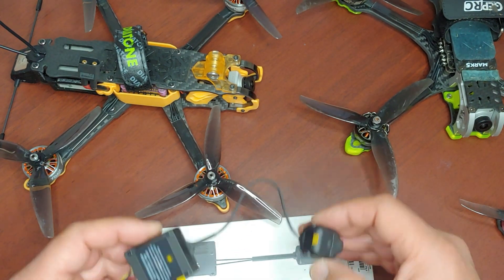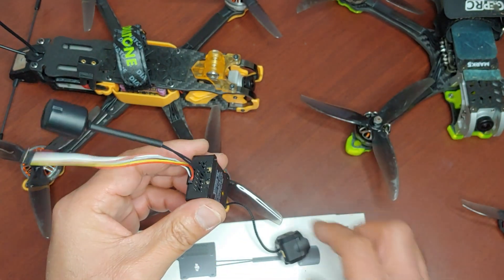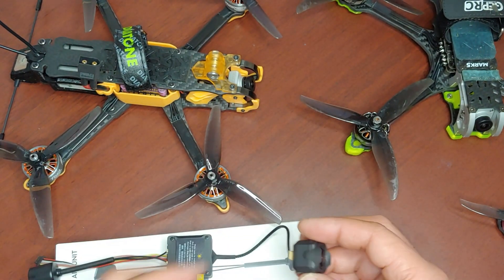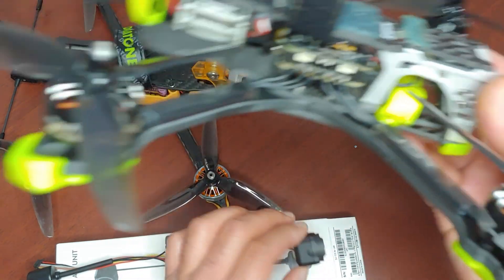Hey guys, so here's an update regarding the O3 air unit and how it'll fit into some of the quads that I have. So this is the air unit right here, and the camera. So regarding, for example, the Mark V.